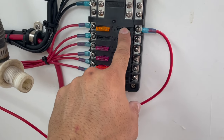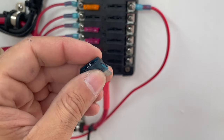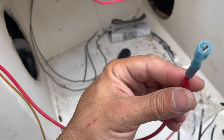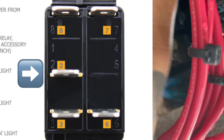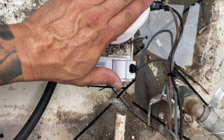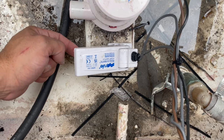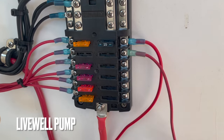The bilge pump goes on the right switch on the top. We're going to use a 15 amp fuse because that's what this bilge pump calls for. The fused wire comes from the fuse block and goes to the center of the switch. It's working — the bilge pump works. Let's test the switch. And there it goes — good to go.